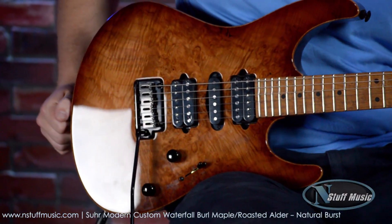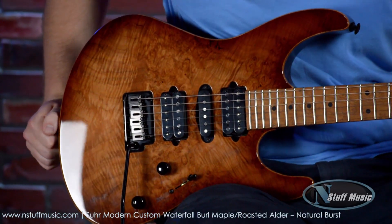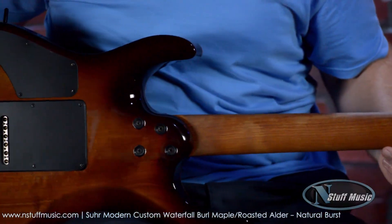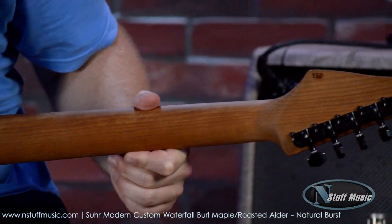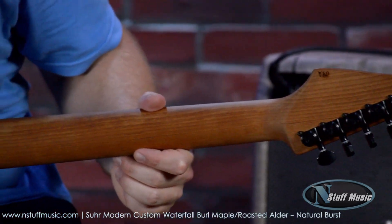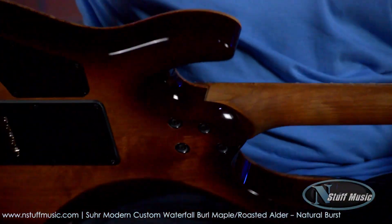It's a roasted alder body with a waterfall burl maple top, and again that's a natural burst finish. A roasted maple neck — I'll turn around to show you — and you can also see some of the roasted alder body. That's Sur's locking tuners all the way at the top of the headstock. This roasted maple neck is the easiest neck in the world to play. It's ridiculous, so effortless. Don't even think about it.